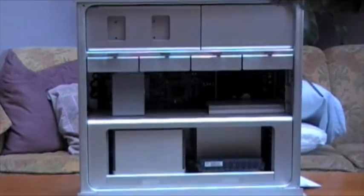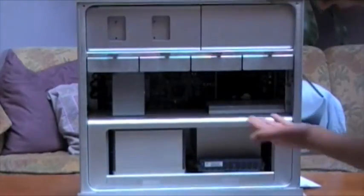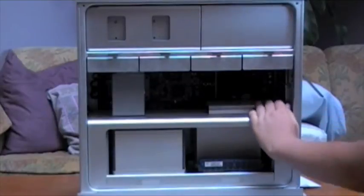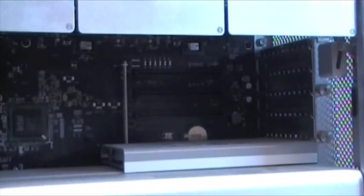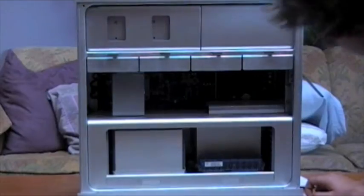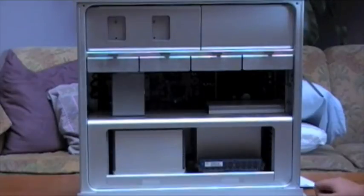Going down, right here is a main fan for all the graphic cards and PCI cards. In here you have the graphics card that comes standard with all Mac Pros — that is the NVIDIA GeForce GT 120. It has 512 megabytes of VRAM, and pretty much that's self-explanatory: it processes all the graphics.